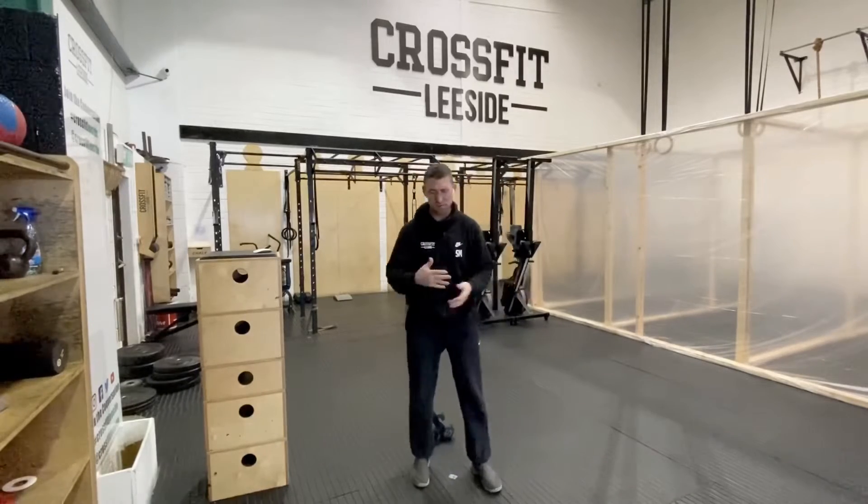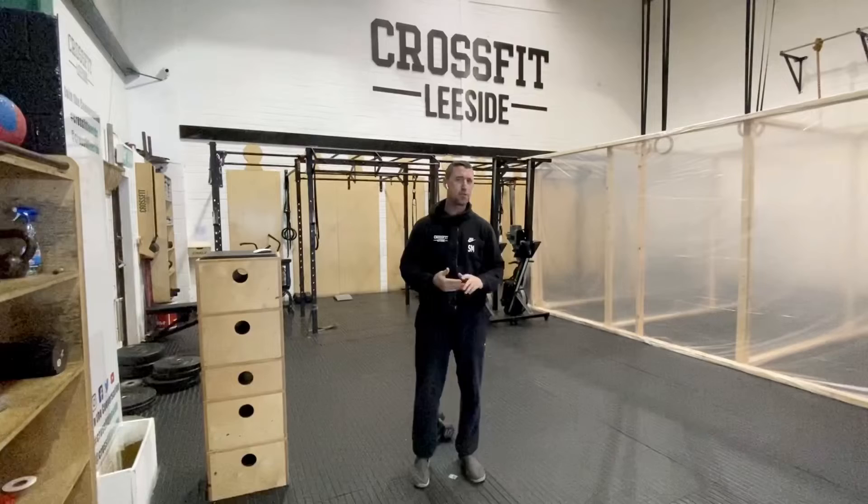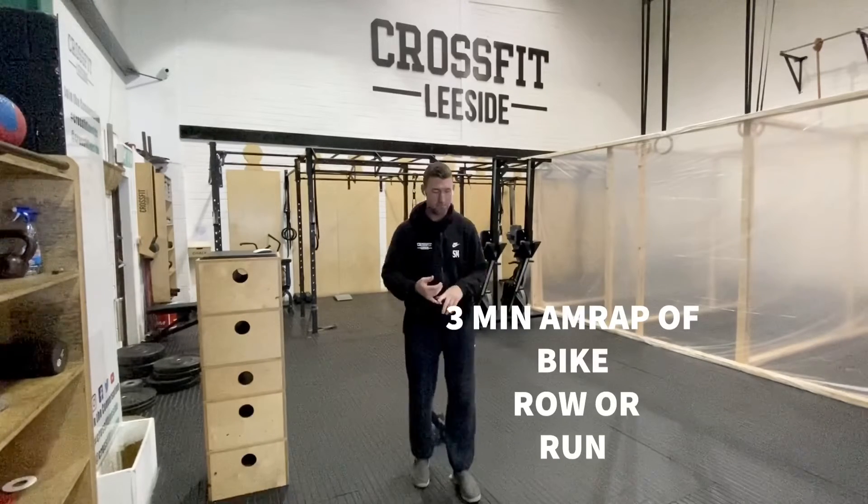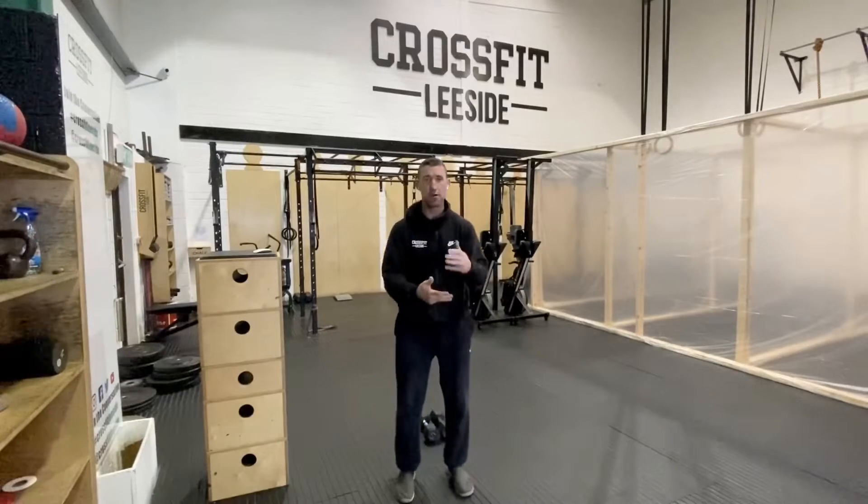People have mentioned this to me, so I'm going to start including it. You can do an arm warm-up in three minutes on a bike — you might have a turbo trainer or a bike at home, a concept bike or something like that. So you do three minutes on a bike.